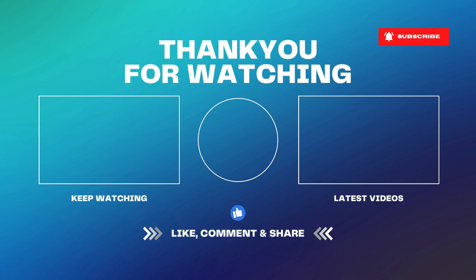Hit the bell button to get notifications as soon as I publish more videos. Feel free to leave a comment below if you have any questions regarding these products — I will be in touch with you as soon as possible.